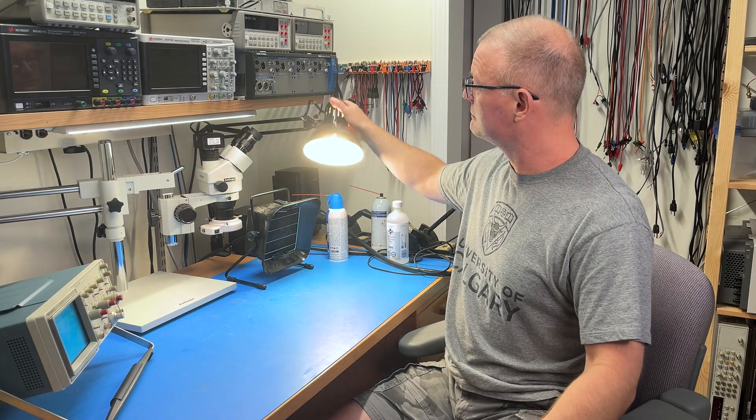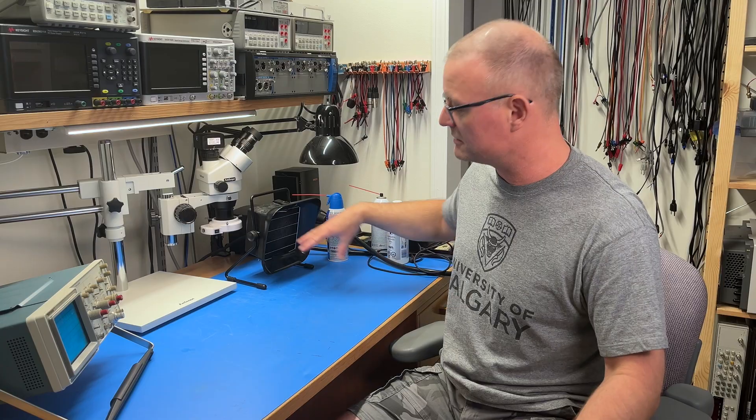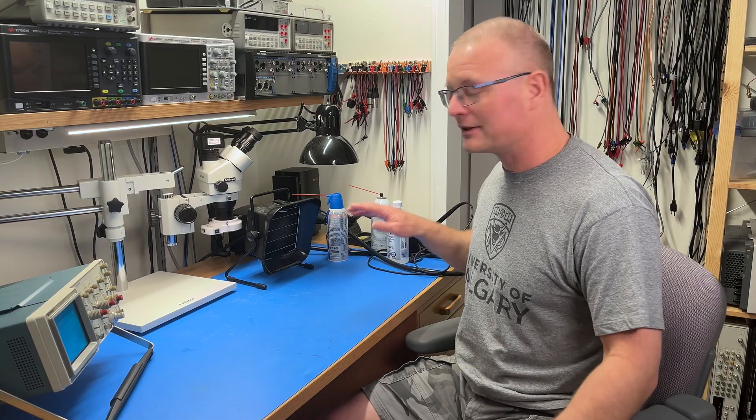Let's talk about ergonomics. For lighting, I have this task light and also an under-counter light mounted under the shelf, which along with room lighting creates a pretty evenly lit work surface. The work surface itself is an ESD mat that I got from Mouser or DigiKey. Do yourself a favor and order from an electronics distributor rather than Amazon, because reviews there show many mats arrive with the ground cord missing — and that's essential, since the whole point is to have an electrostatic dissipative surface that's grounded.